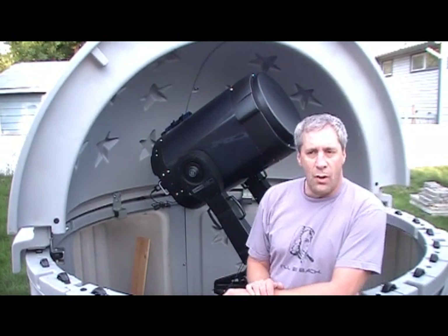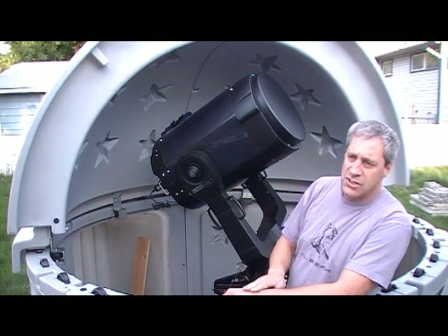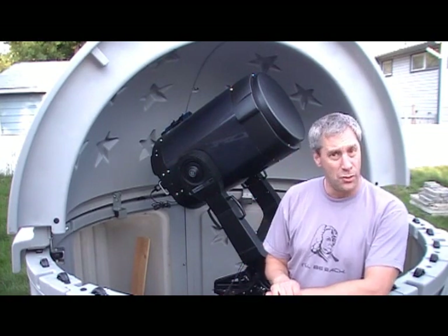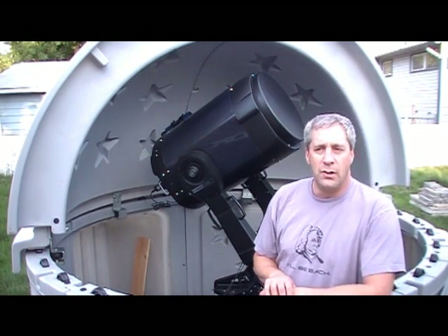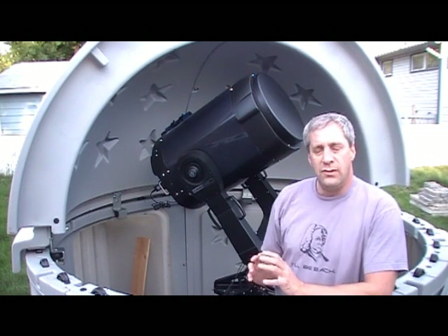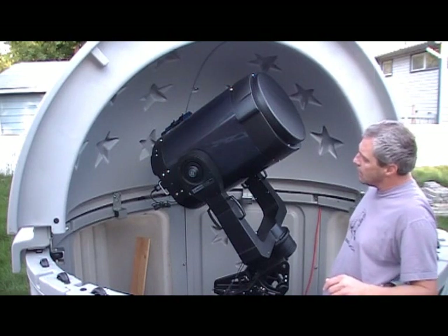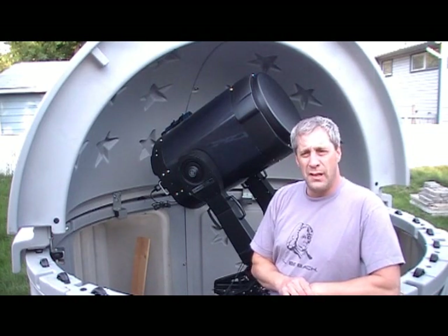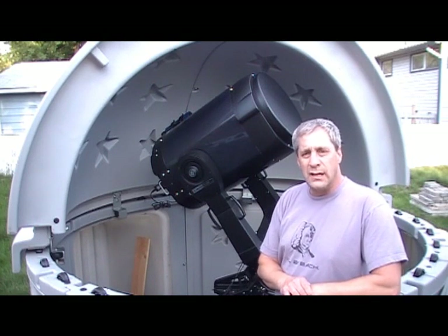So, back to our wedge — we've set it up roughly pointing to true north and at our declination. The next thing is to set up our telescope in polar home position before we start the actual alignment procedure. It's important to note that in Meade's manual appendix, the figure they give shows the optical tube assembly pointing in a certain direction that can be very confusing to someone used to a German equatorial mount, or someone who's never done it before. That's why I've made this video.